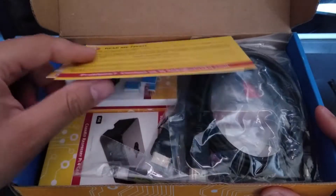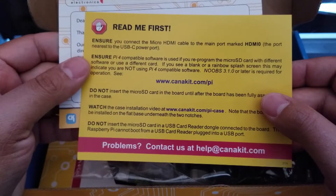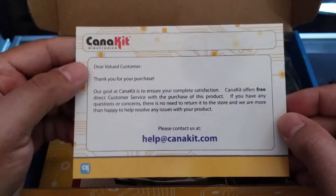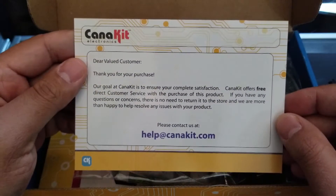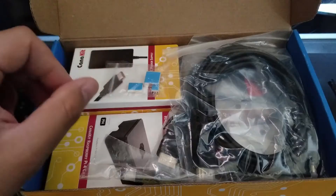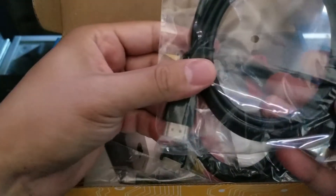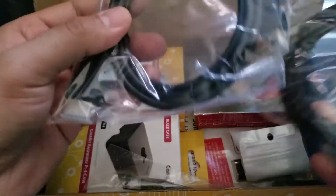All right, so first thing we have here, of course, read me first, and we do have a card from Kenna Kit. So cool deal. Let's go right ahead and see what we got. So it looks like we do get two HDMI cables.